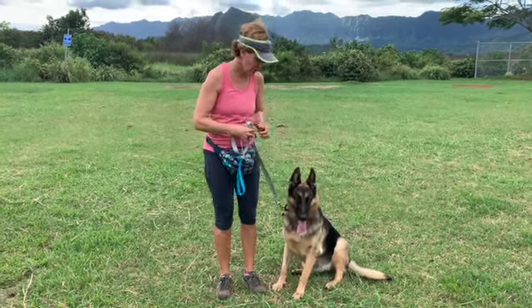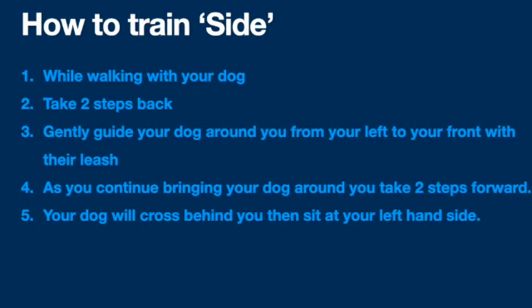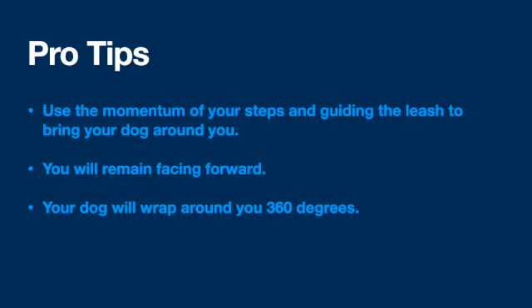You might have to repeat it depending on how distracted your dog is — a couple times on your walk — but it's a really wonderful behavior. To review: while walking with your dog, take two steps back, gently guide your dog around you from your left around your front with the leash, take two steps forward, and your dog will cross behind you then sit at your left hand side. Pro tips: use the momentum of your steps and guiding the leash. Always remain facing forward — do not turn with your dog. Your dog will wrap around you 360 degrees.